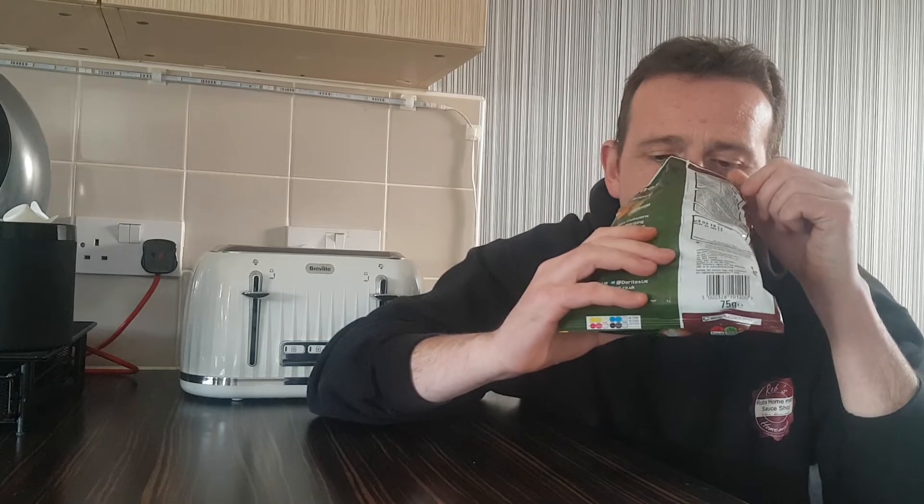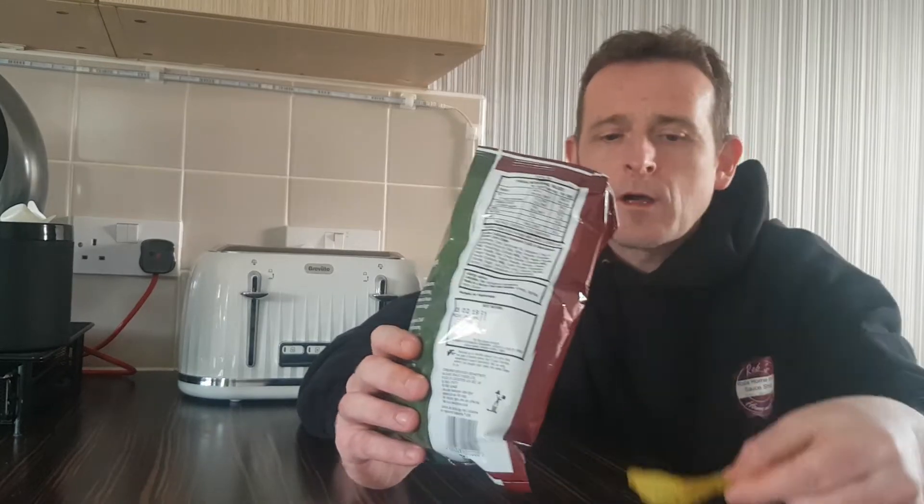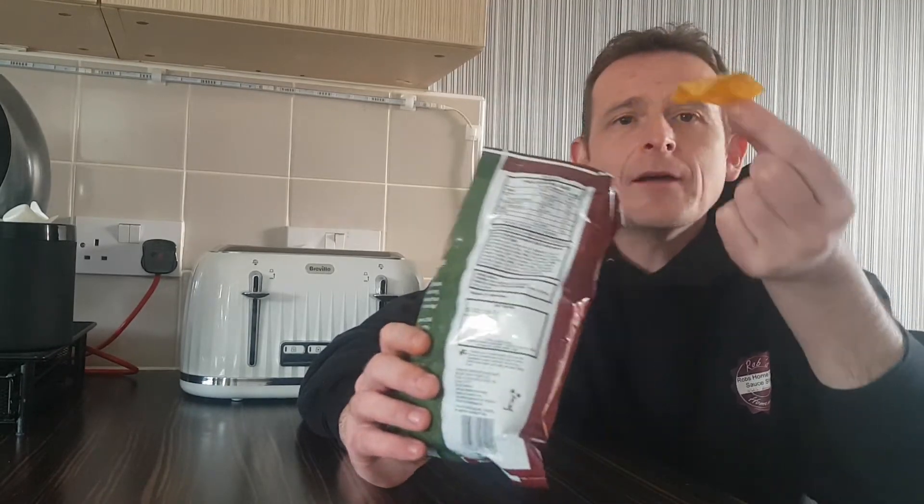Let's crack these bad boys open. Smells quite salty to be fair. We have a guacamole one and we have a habanero one.